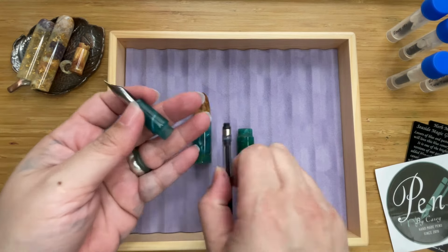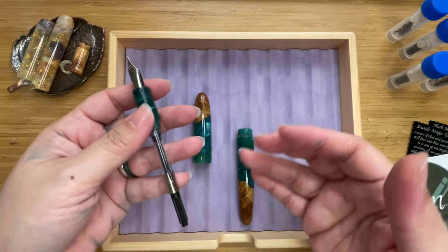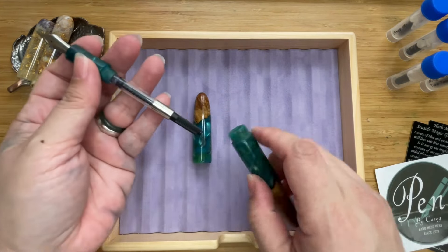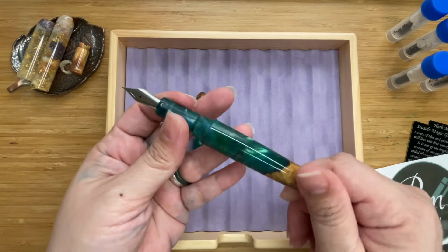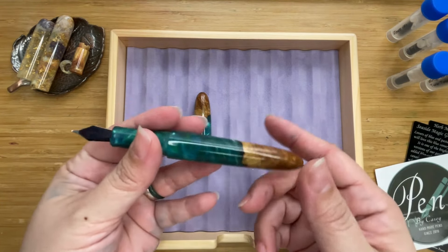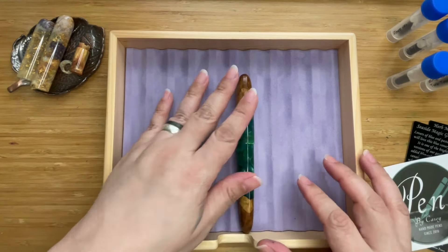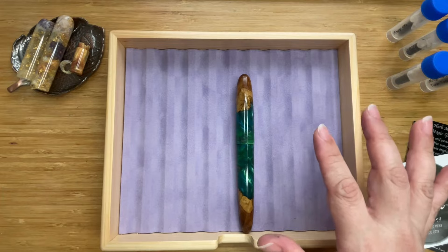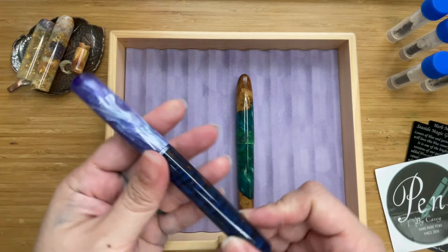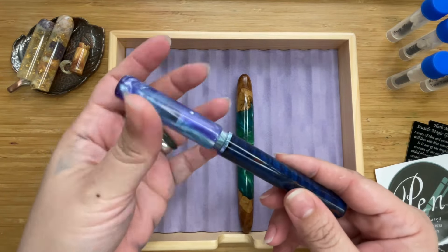Reason number one to get a bespoke pen is its uniqueness. You get a lot of choices as to what parts, shapes, lengths, and purposes the pen serves. There will never be another pen exactly like yours — even if two or three blanks look similar, none will have the same pattern, cut, or grain. So your pen is quite unique. Pens by Casey has many other models, including the Tasha Kuno, which pairs timber and resin.